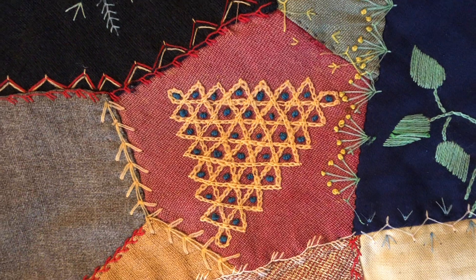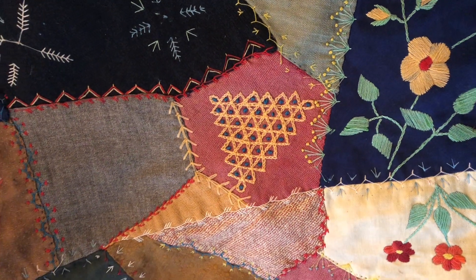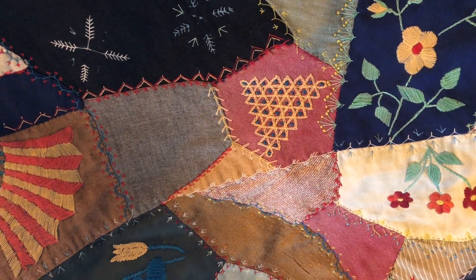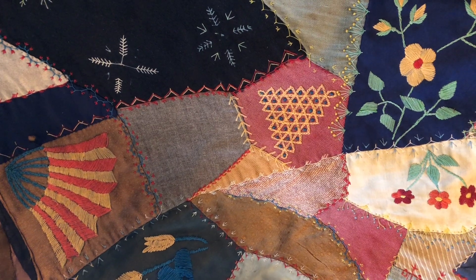Here's another intriguing geometric shape made with chain stitch and French knots, and some more happy flowers. And then over here on the left there's an embroidered fan, which is another favorite motif on crazy quilts of this era.